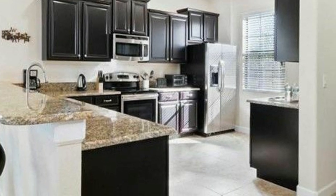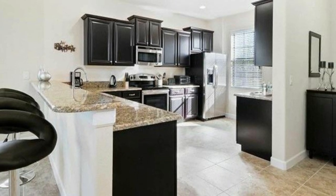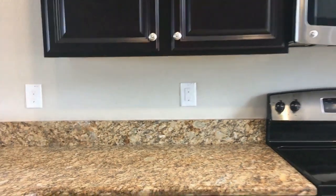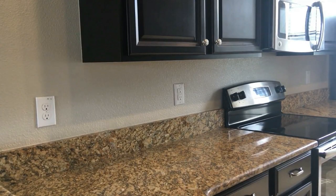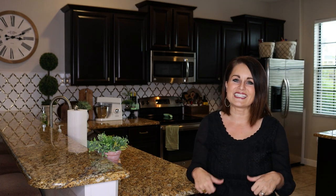This is what it looked like when we purchased the home. It was rather plain, rather bland, had these butter yellow walls. What we did have going for us were some beautiful ebony colored cabinets and granite countertops, which we really loved. So we had some good bones to begin with, but I wanted to take it up a notch and get it out of that builder grade status.